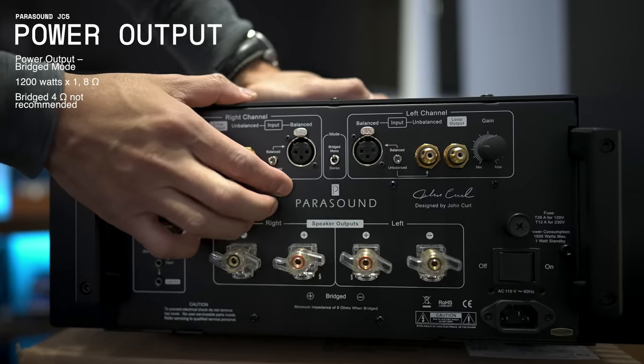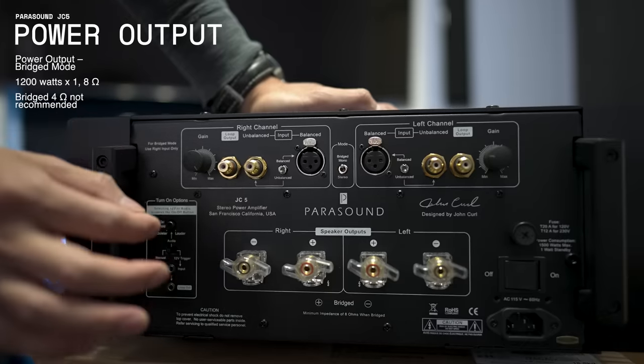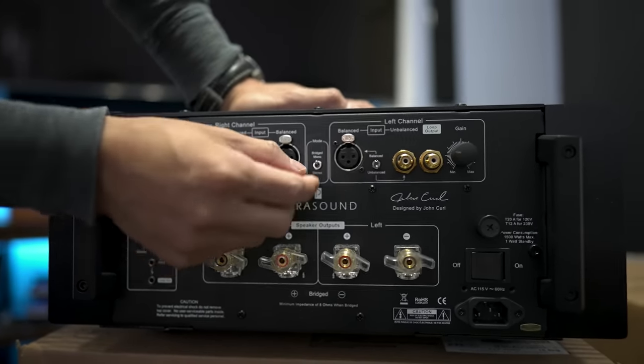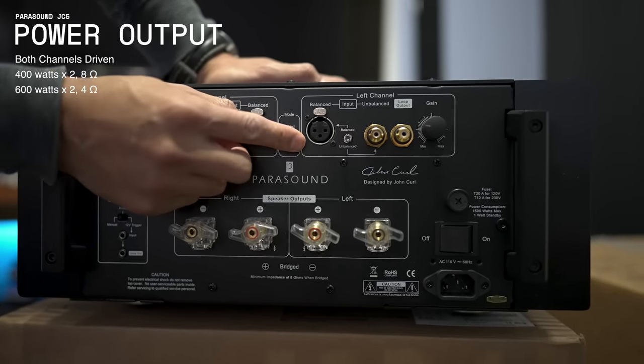You can use this as a mono amplifier — power rating-wise it's 1200 watts into 8 ohms in mono mode. You're not supposed to use it with lower impedance speakers in mono, so it has to be 8-ohm speakers only. In stereo it's 400 watts per channel into 8 ohms, or 600 watts into 4 ohms.